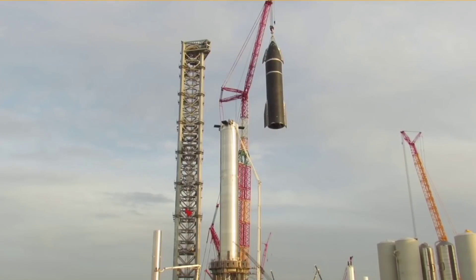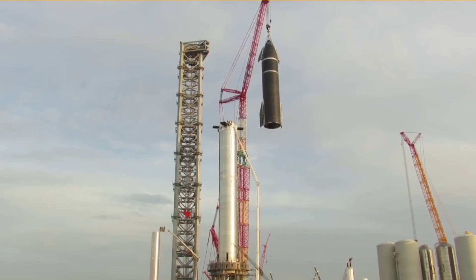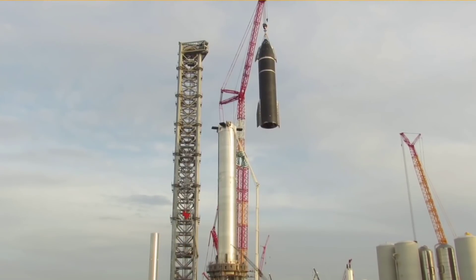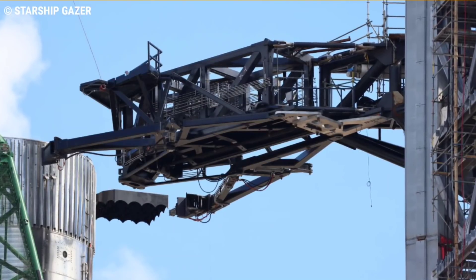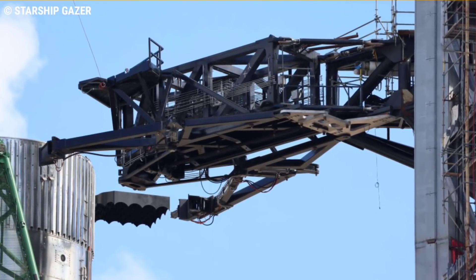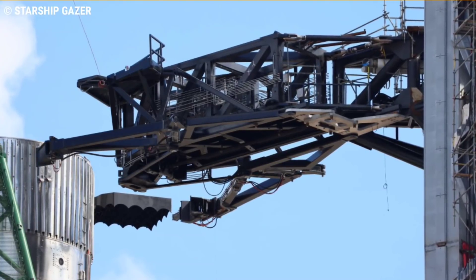By replacing a tower crane with giant arms, SpaceX will hopefully be able to stack Starship on Super Heavy and Super Heavy on the launch mount even in the high winds that are almost always present on the South Texas Gulf Coast. If SpaceX can also reliably catch boosters with those arms, it could be a significant upgrade for the operations side of Starship reusability — though only time will tell.